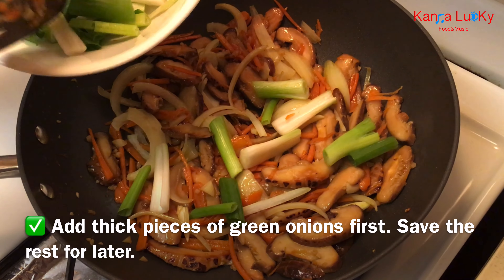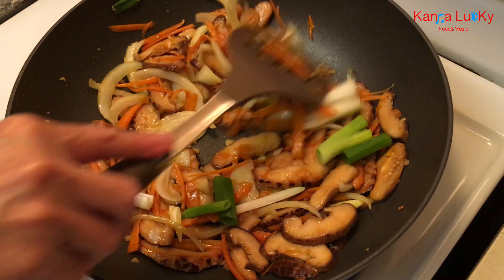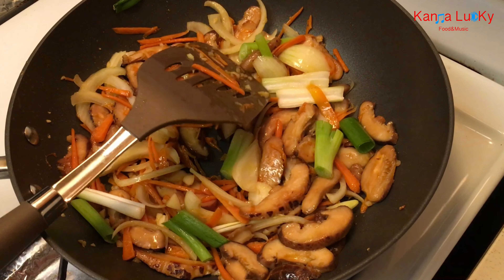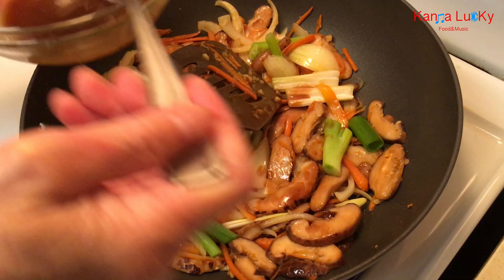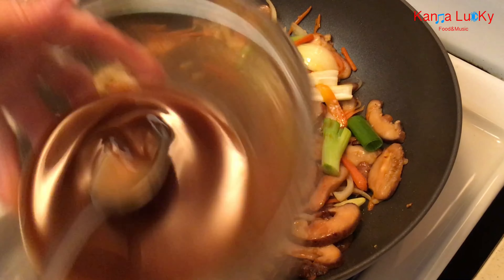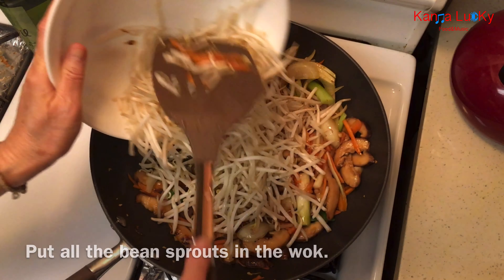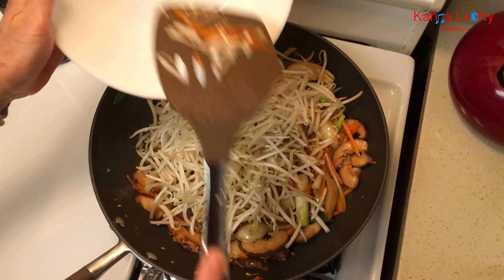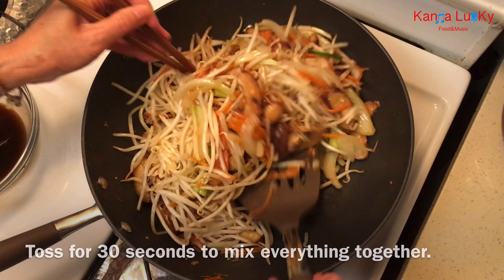Add the thick pieces of green onions first, saving the rest for later. Add 2 tablespoons of sauce. Put all the bean sprouts in the wok. Toss for 30 seconds to mix everything together.